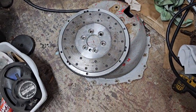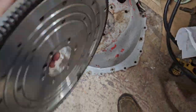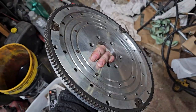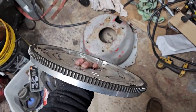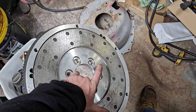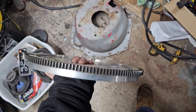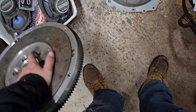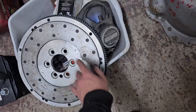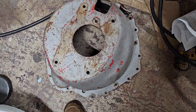So yeah, aluminum flywheel — this thing new is around $400, and I picked this up from a gentleman who wanted $125, and I got him down to $100 on that. Then I got a blowproof bell housing for a small block Chevy Muncie.